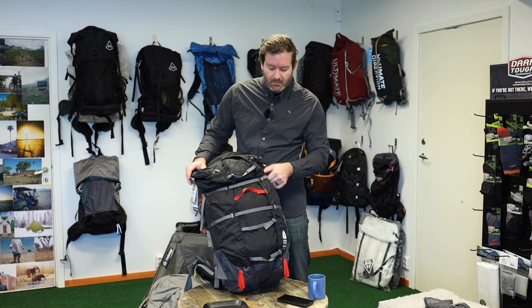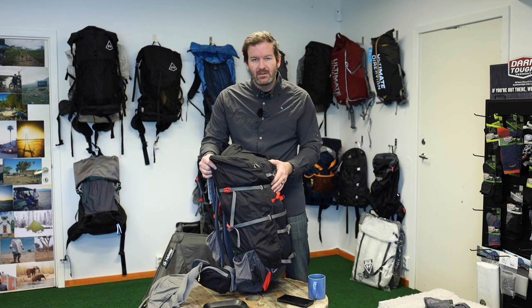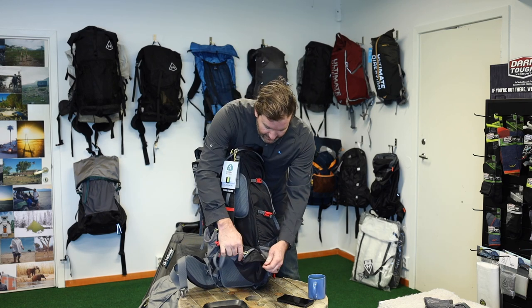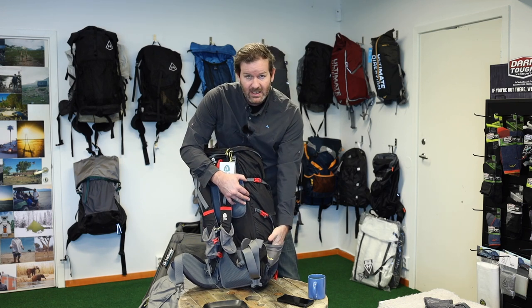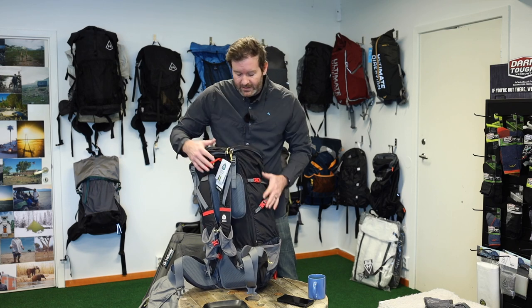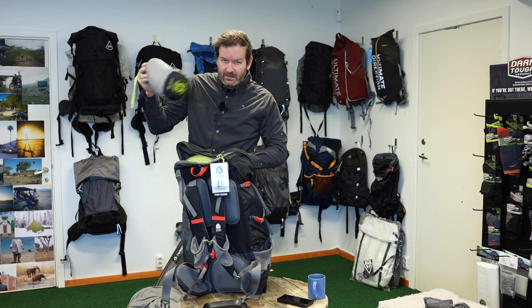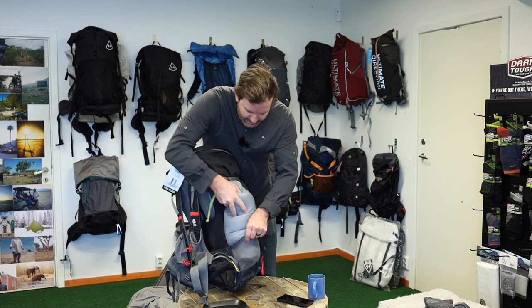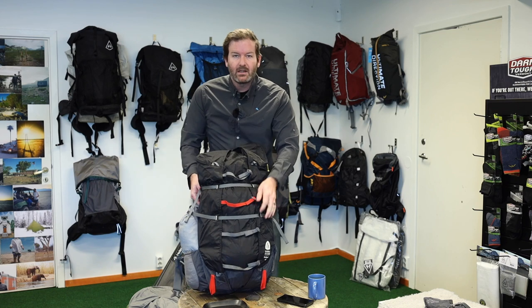There's no backpack that really compares to this one as far as weight, carrying capabilities, balance, overall capacity, and the straps you get. For example, they've now changed these big hip belt pockets — they're noticeably large — and then you've got these big outer side pockets. I'm going to put this Sixth Moon Designs Lunar Solo tent into the side pocket, and as you can see it fits quite nicely.